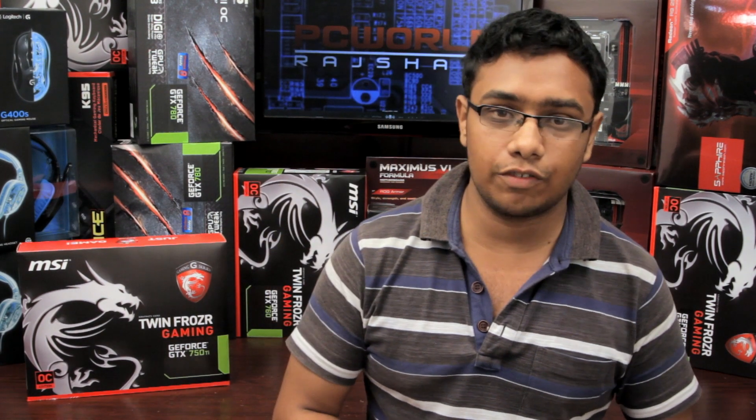Hello everyone. I am going to do the unboxing of the graphics card. We are going to see the MSI GeForce GTX 750 Ti.